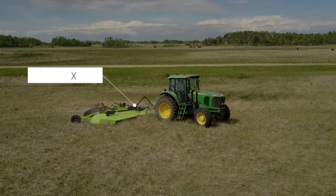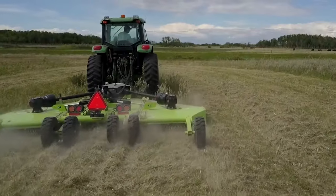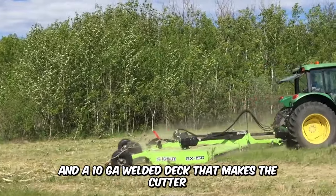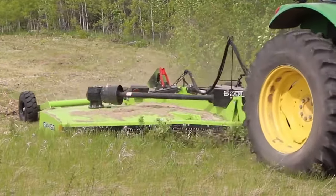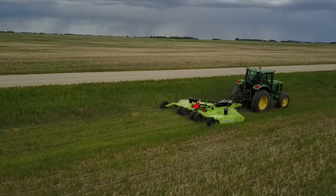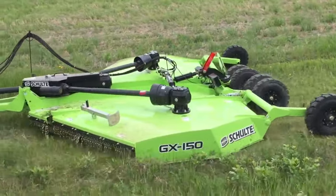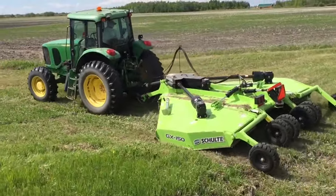The Schulte GX150 rotary mower is one of the most preferred machines for chopping down vegetation. It features a 15-foot flexible wing and a 10-GA welded deck that makes the cutter easy to maintain while preventing rust. It also features an 80-degree CV shaft to ensure smooth power transmission on tight turns. There are options for four, six, or eight tires for seamless navigation, and the GX150 weighs over 5,000 pounds, consistently operating at an exceptional level.